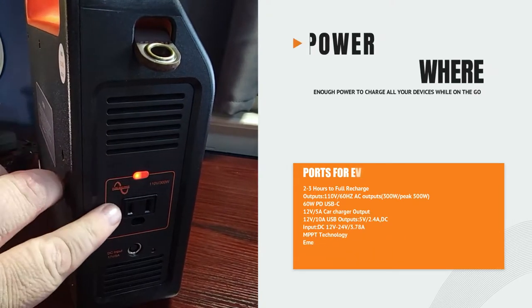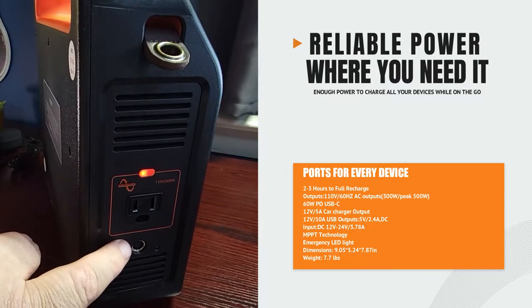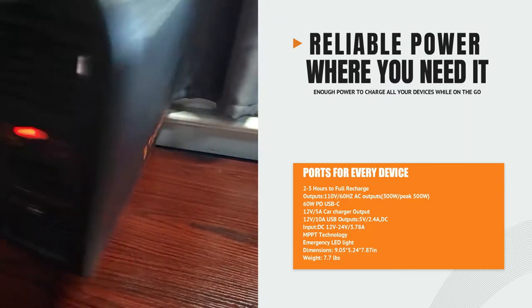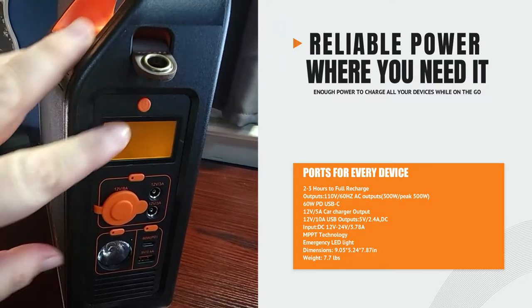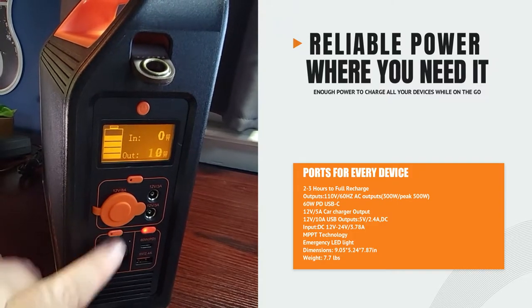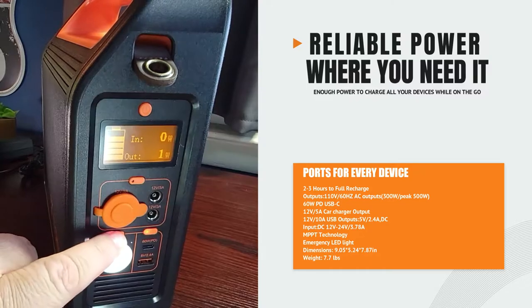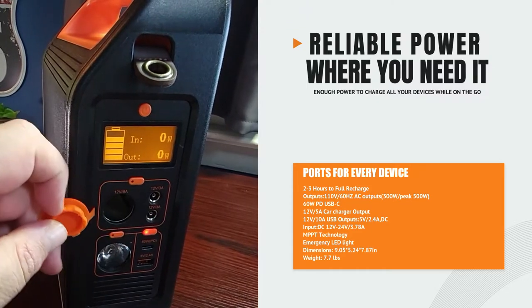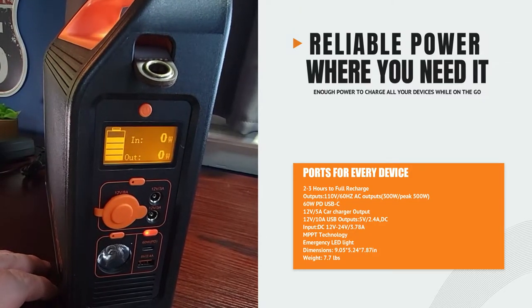A closer look at the unit — we have our 110-volt plug right here, and the input where we can charge the power station. On the other side, we have our display panel, some USB charging ports, a light that can also be used as a trouble light, as well as some 12-volt ports — both a plug-in port and two 12-volt 3-amp plugs.